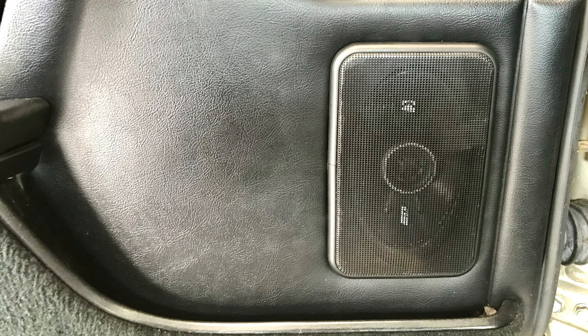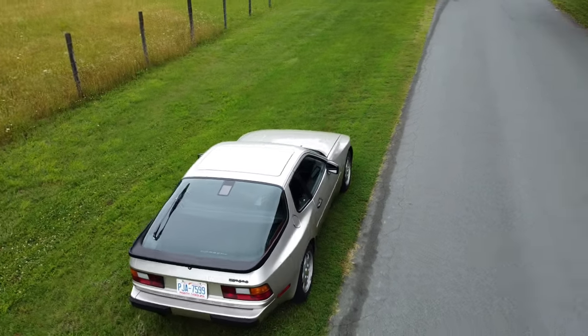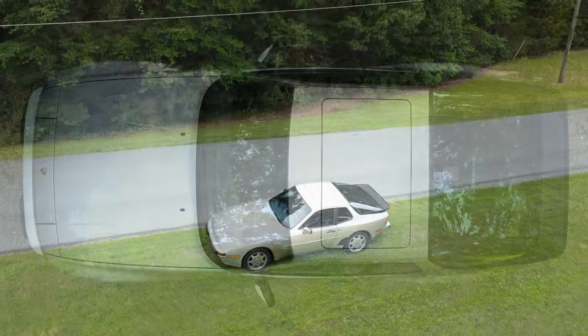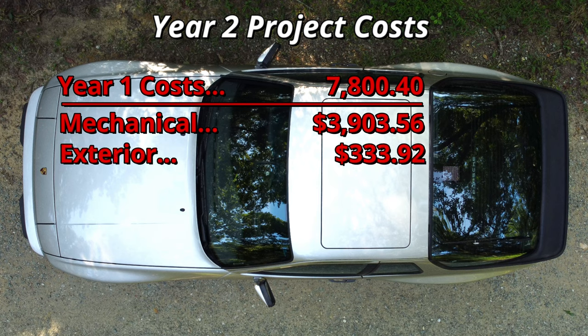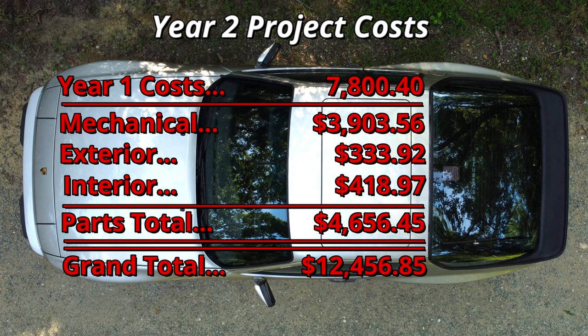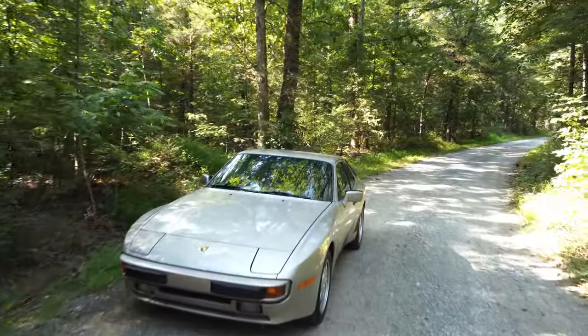Interior repair costs for year two came to a total of $418.97. All in, year two was another productive year. Additional progress was made in cleaning up the car and completing a variety of critical maintenance repairs, and I ended up driving the car a distance of 946 miles during that time. The initial vehicle cost and year one expenses had come to $7,800.40. Mechanical repairs for year two came to $3,904, and the exterior and interior expenses were $334 and $419 respectively, for a total parts cost of just over $4,656, making the grand project total $12,456.85. And that concludes the review of the project log for year two on this 1988 Porsche 944.